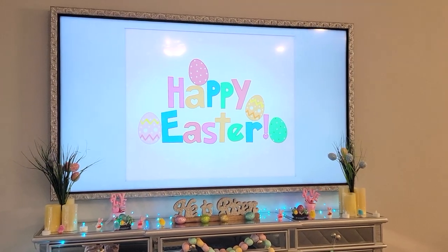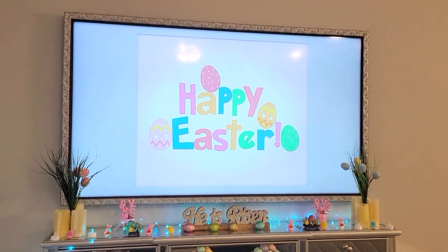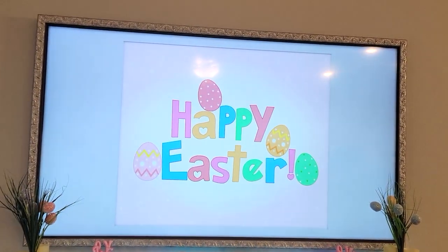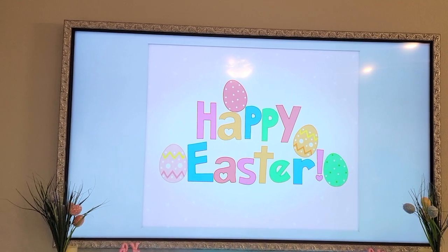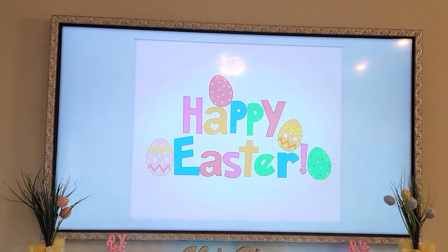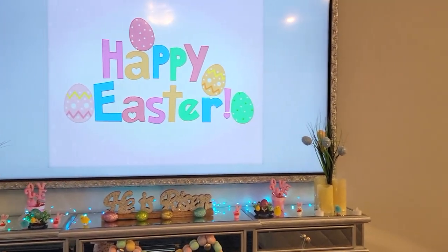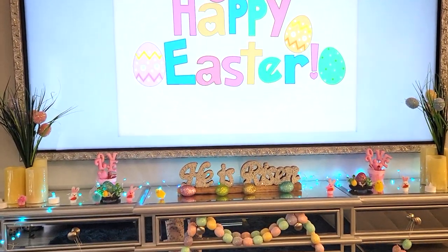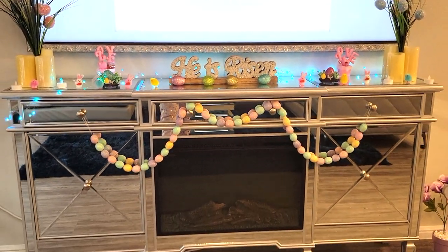So if you've seen my past home decor house tours, then you know I always have a screensaver to match the holiday. So I have Happy Easter right on the screen, and the colors kind of go with what I decorated with. And then we have my little fireplace right here.